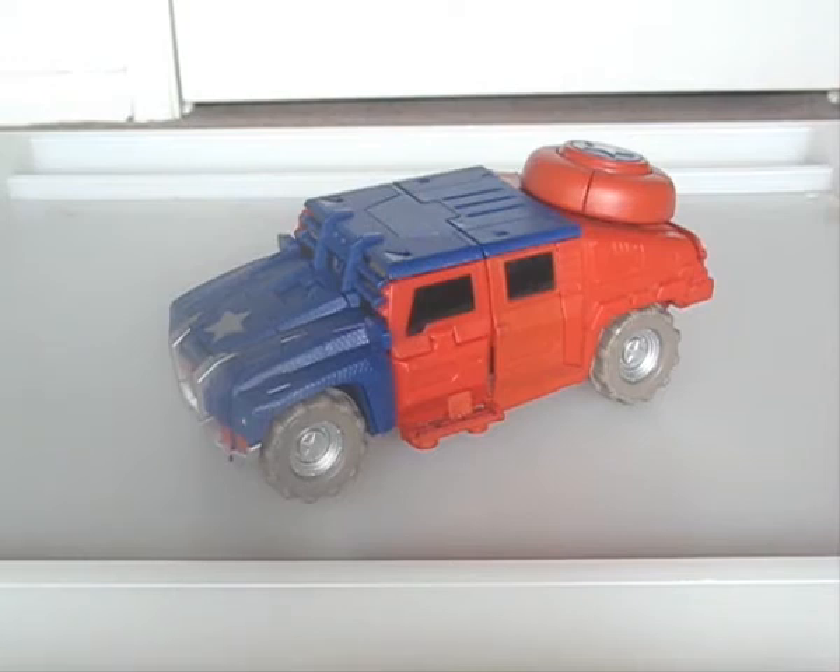Howdy, today I'm reviewing Marvel Transformers Captain America. For anyone who wants an Optimus Prime for the range, this might be it.